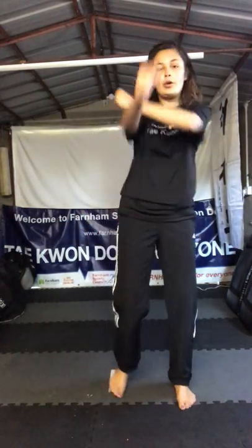So I reckon we're gonna start with our blocks and our punches. Let's remind ourselves of our low block — you put one arm out in front of you, the other arm goes up to your ear, then the blocking hand comes down in front of you and the other comes to your waist. So it's up and block. And that's Najundi Maki — can you say that? Najundi Maki — for low block!